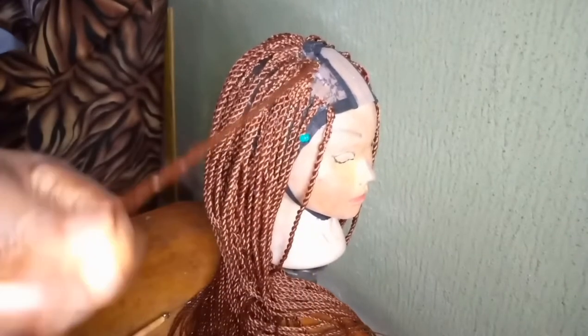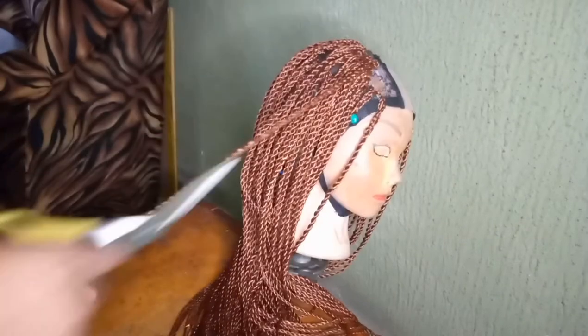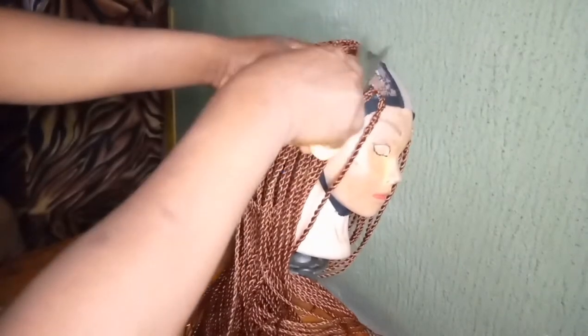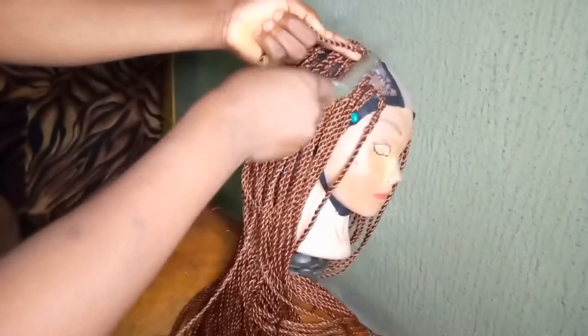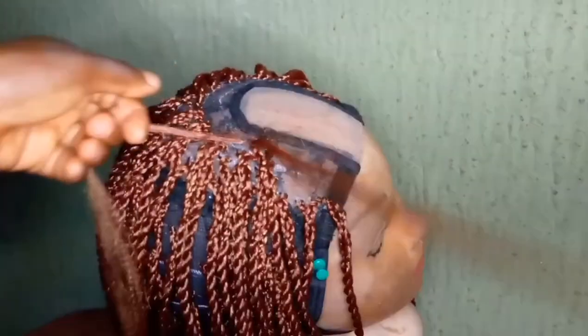After you're done twisting, you can start trimming it. You can also finish everything before you trim, but I prefer to do and trim as I go, because there's a lot of hair and that works better for me. Try to figure out what works better for you.